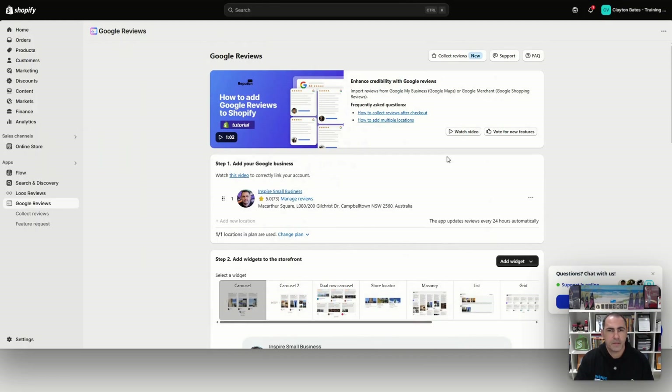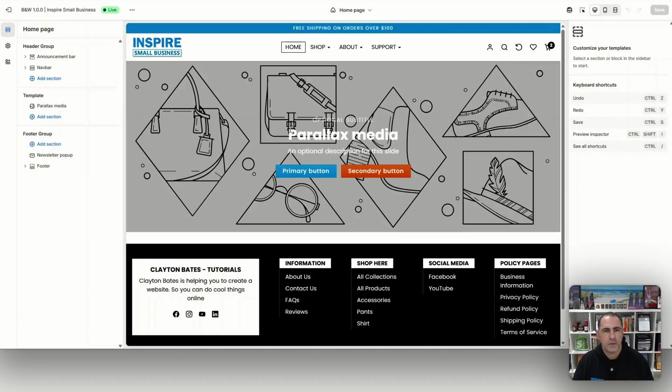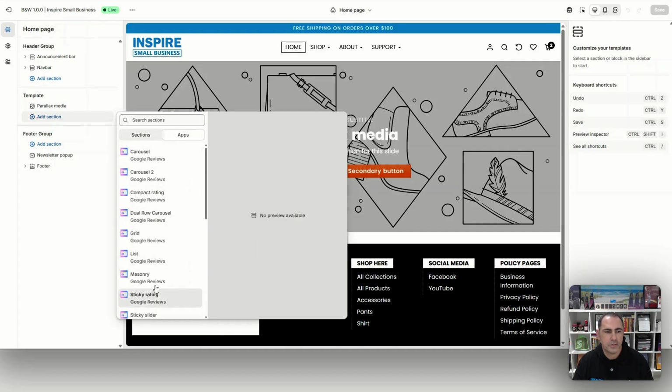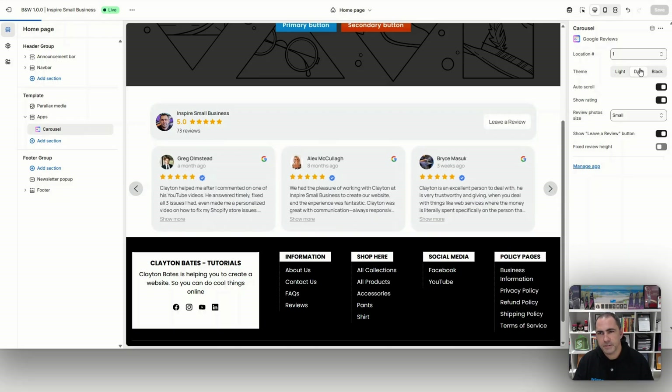That's everything set up. You can always click Add Widget to place it wherever you want, but most likely it will already be embedded in your website. Go to Online Store, then the customizer, and navigate to any page. Click Add Section, then go to Apps, and you'll see all the sections for Google. Select Google Carousel, and you can see it's now displaying all your Google reviews with some different options.